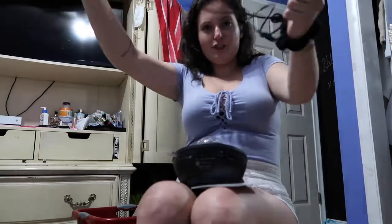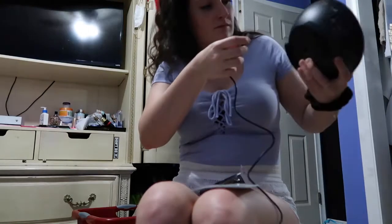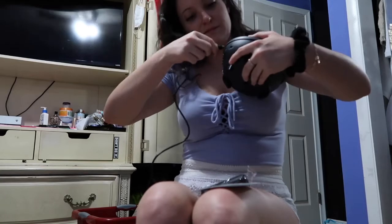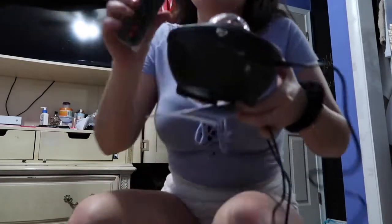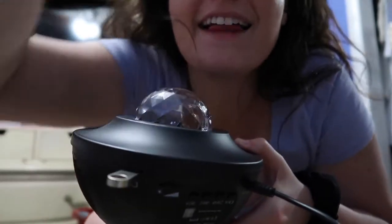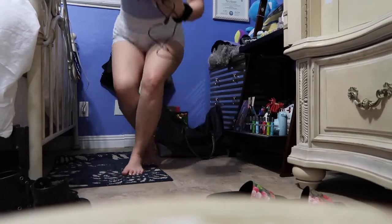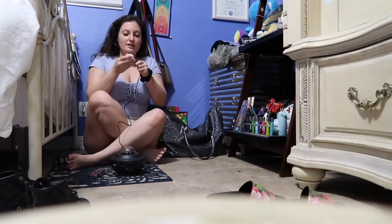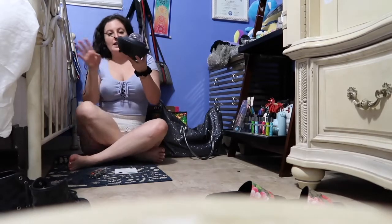Just need to find somewhere to plug it in. I don't know where to plug this — oh, other way. Okay, let's plug it in and get started. Don't mind how messy my room is, but here is the plug. Now we're gonna plug it in and let's see.